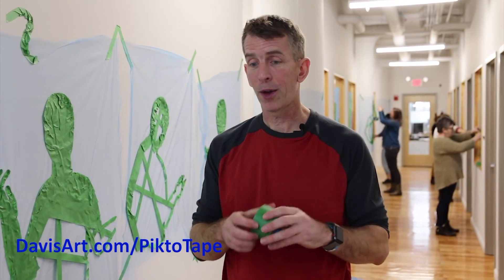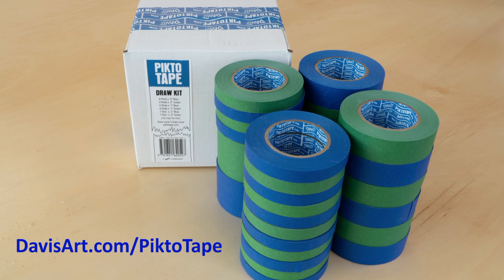You can get Pick the Tape from davisart.com. They have three different options. There's a draw kit that has blue and green in it and three different widths.